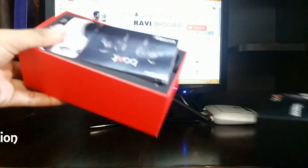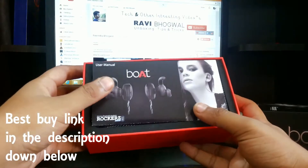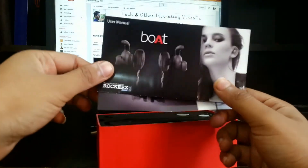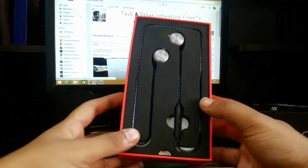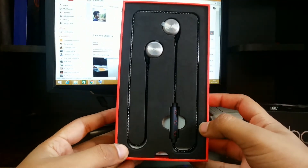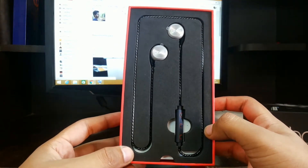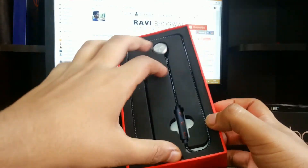After opening the box, the first thing you will get is the user manual. You can read this user manual if you have any queries. Let's keep that aside and the first main item you will get is the BOT headphones itself. The metallic finish of the BOT headphones is pretty good — it's looking very good.